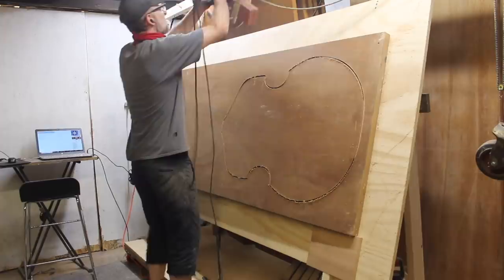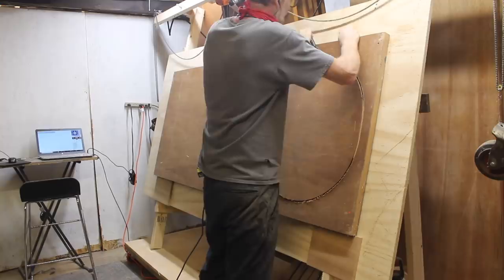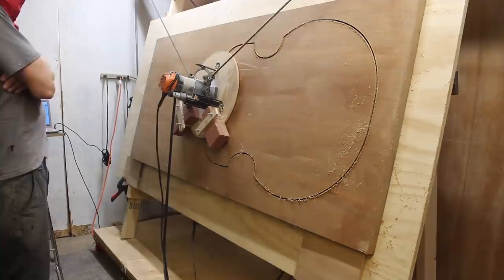I thought this was a fun idea — instead of breaking down the hollow core door like I usually do, I just stuck the whole door right on the CNC and used the cardboard that was inside the door to keep the piece from flying off when it was cut out. Kind of like a hold-down, almost like I glued it to the board, but I didn't have to glue it and I didn't have to leave tabs. That actually worked out really well.